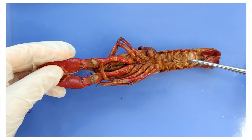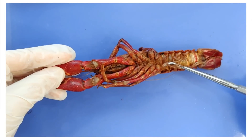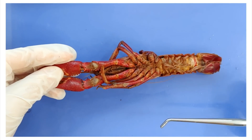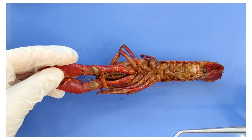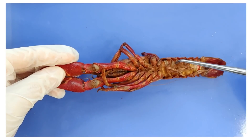On the abdomen, the crayfish have five pairs of smaller limbs called swimmerettes. These swimmerettes have three main functions: they help the crayfish swim, they help move water over the gills, and on a female crayfish, they're used to hold the eggs, right here.